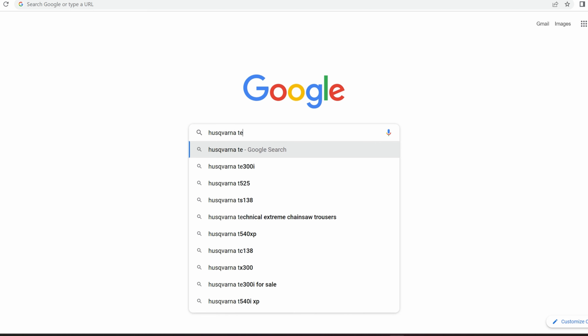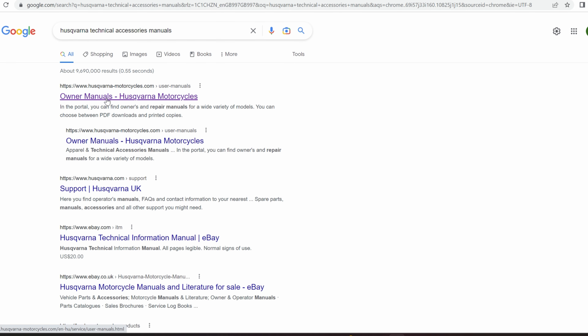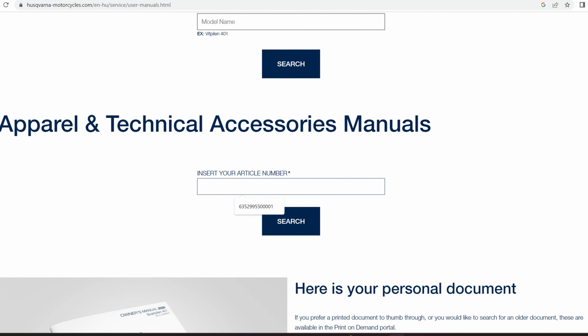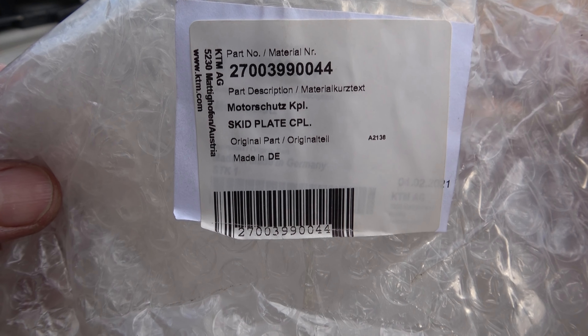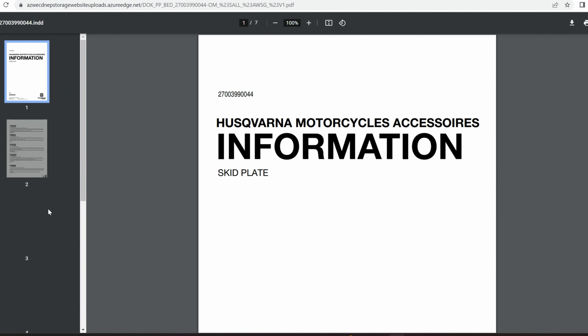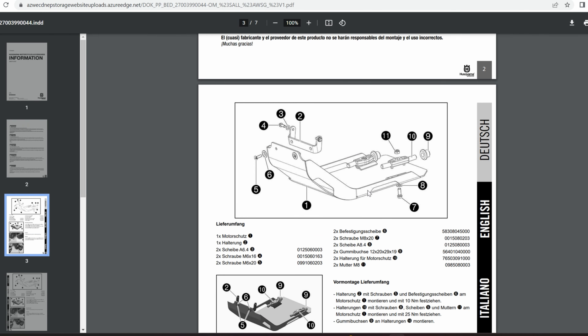If for whatever reason you don't have the instruction manual, you can go to Google, type in Husqvarna technical accessories manuals, then click on Husqvarna owners manuals. When you go to the website you'll see a box that says insert article number. If you look back at the packaging the skid plate came in you will see the part number. Type this number into the box, click on search, then download. This will bring up the installation manual showing you exactly how to assemble and fit the skid plate.